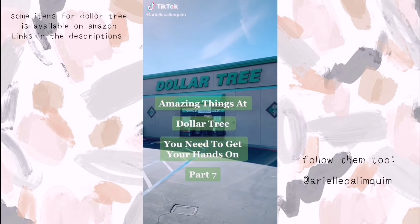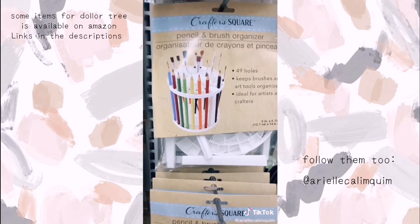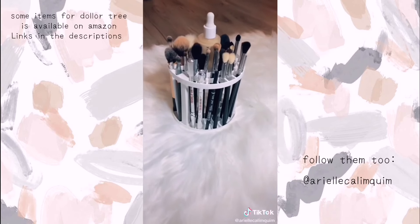Amazing things at Dollar Tree you need to get your hands on, part 7. I was so excited to find the famous TikTok makeup brush organizer. You guys have to get your hands on this. You can even spray paint it or bedazzle it to make it look even cuter.